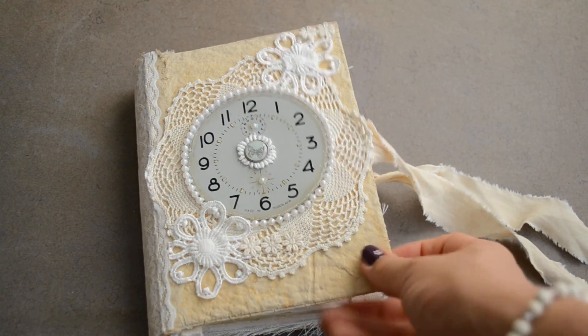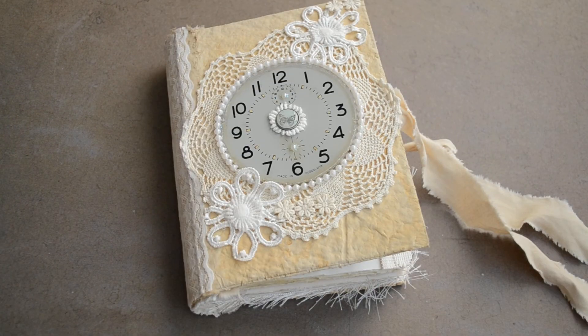And that's my new journal. I hope you like this one. I have some more journals, some finished, some still work in progress, but I'm hoping to show them to you very soon. Anyway, thank you very much for watching and I'll see you next time, bye bye!